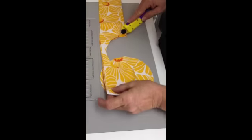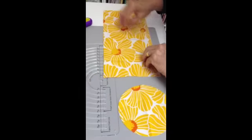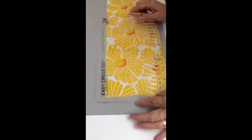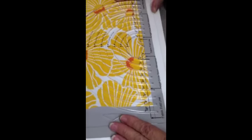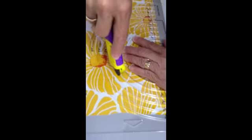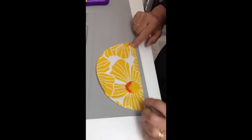Now I'm going to show you how to cut half circles. Open up the fabric and place your dotted line on the edge of the fabric. Place the special rotary cutter in the channel and move it all the way around the half circle. Pull it away and there you have your half circle.